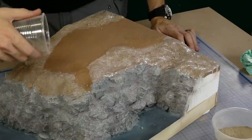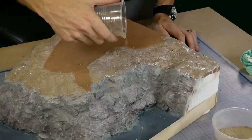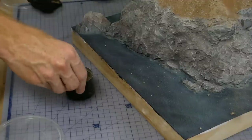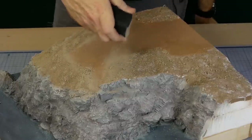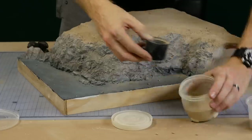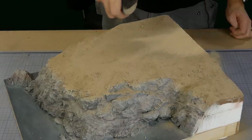To ensure the dirt sticks to the slopes and hills I first apply some diluted Mod Podge and then apply the dirt to the desired areas. I first apply a coarse mix of dirt with some larger rocks in it, and then over the top a fine grade of dirt is applied through a stocking. This fine layer helps blend in the larger rocks. A lighter color of fine dirt texture is applied to any areas where walking tracks and dirt roads will be.